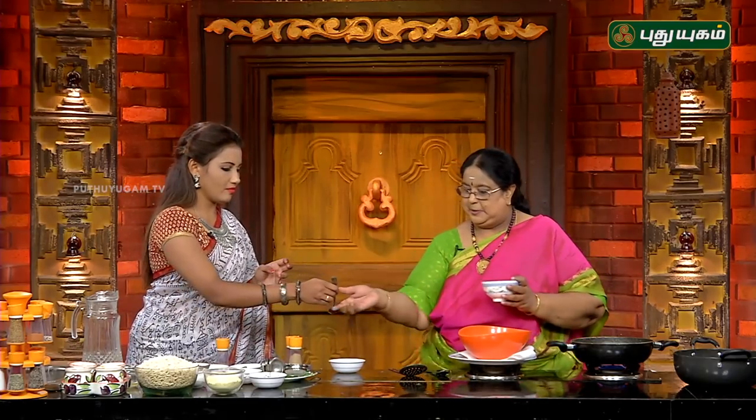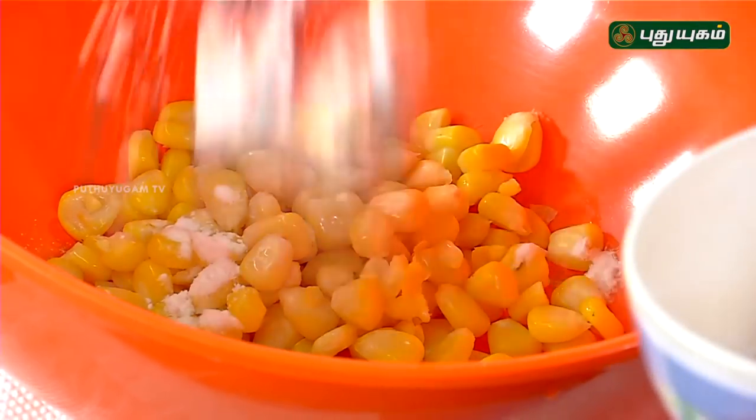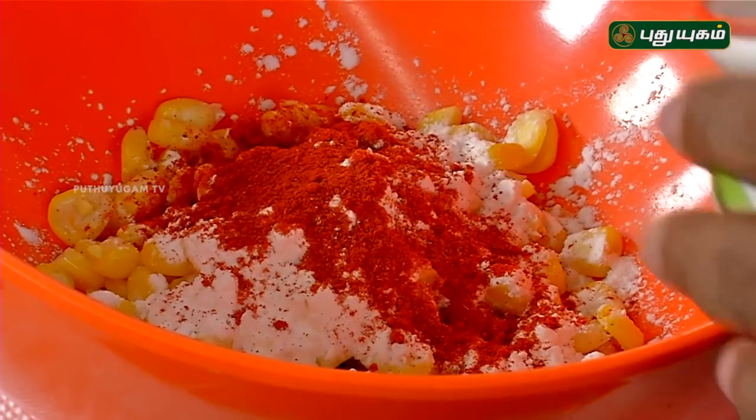1 tablespoon of corn flour. Put it in the pan and add some garam masala.